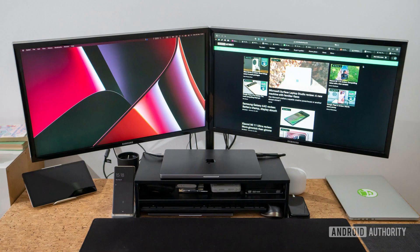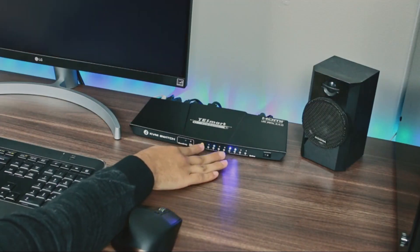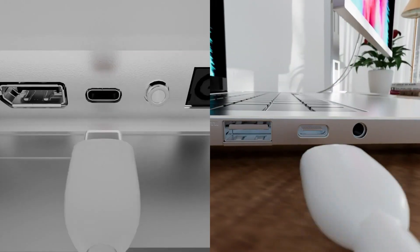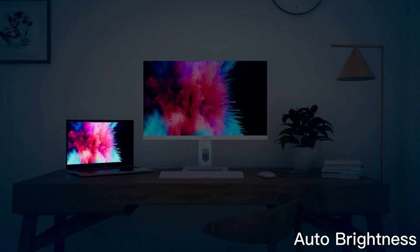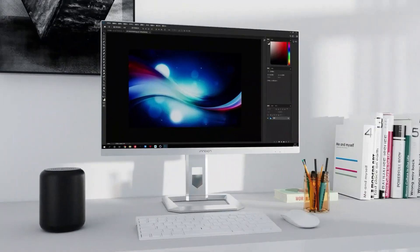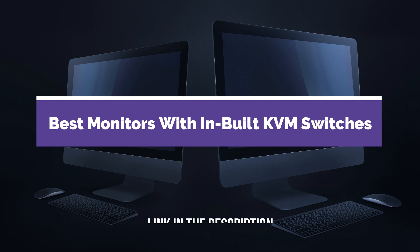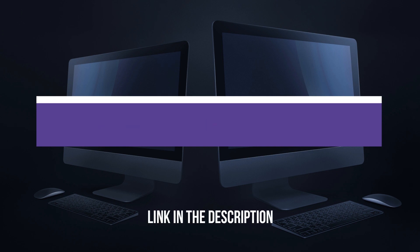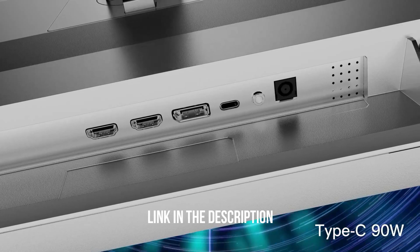Do you often work with two computers and want to use just one set of keyboard and mouse for both on a single screen? A monitor with a built-in KVM switch could be exactly what you need. Monitors with built-in KVM switches let you easily switch between the computers you're controlling using your keyboard and mouse. These monitors not only make things more convenient and organized, but they can also save you money. In this video, you will get a list of best monitors with in-built KVM switches. Links to each monitor and a detailed article are given in the description.